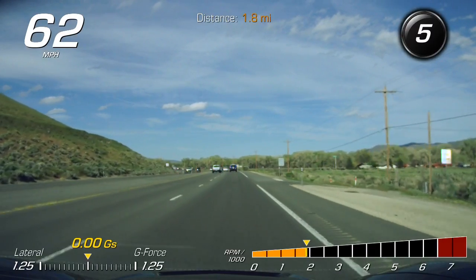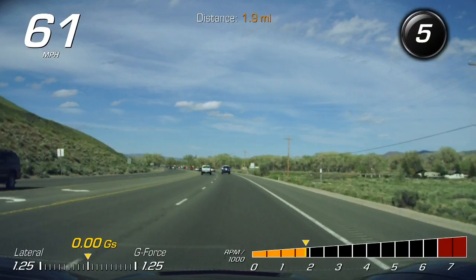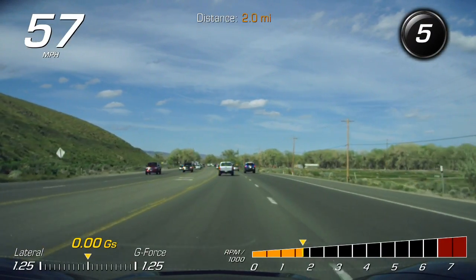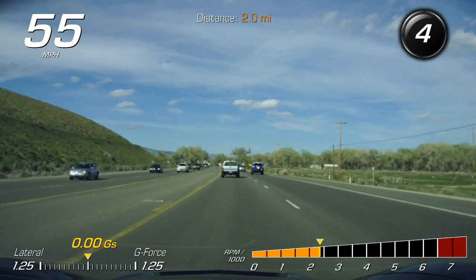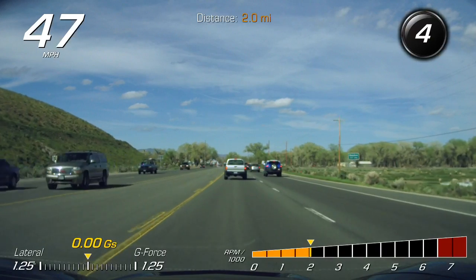Today I did a launch — I'll post the video with my buddy just kind of showing him the car — and I think it launched at about 3,300 RPMs. It was like 50 degrees out. The other day I did a launch and it was 4,300 RPMs. It was like 70 degrees out.